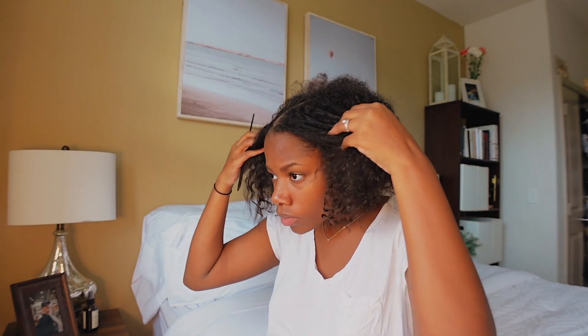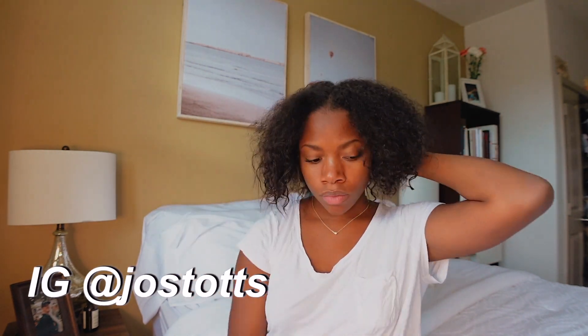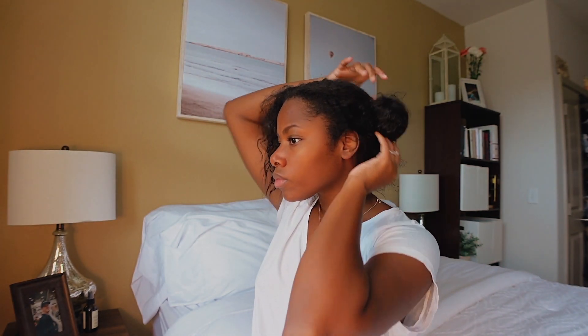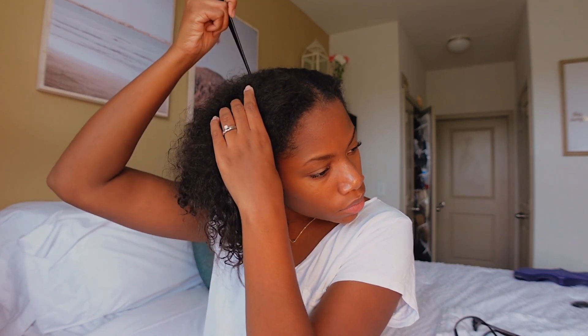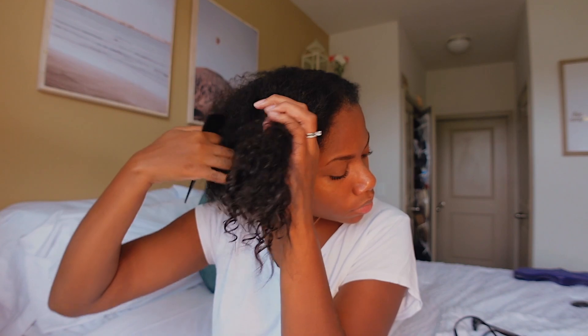I want to start off by saying I normally wear my hair naturally curly, but I've kind of gone away from that just because I'm not super knowledgeable in how to do my curly hair and I feel like I'm just damaging it even more. So I've gone back to wearing my hair straight for the past month. If you have any tips on natural curly hair, drop them below!